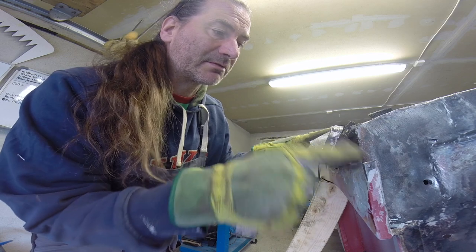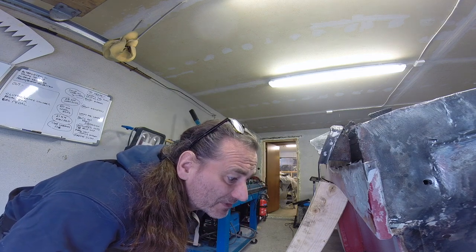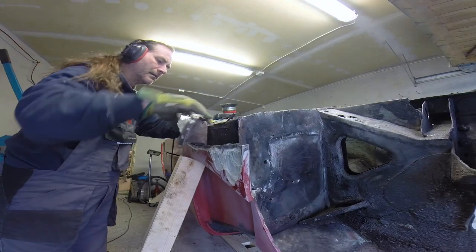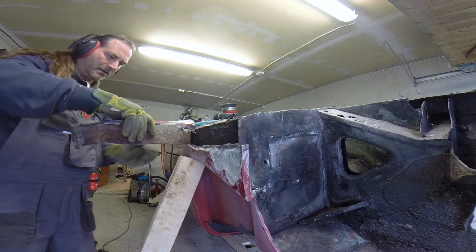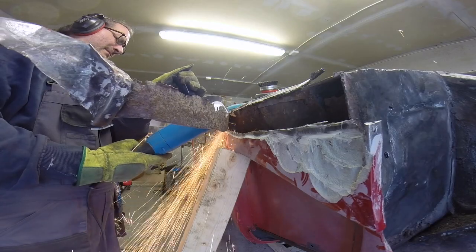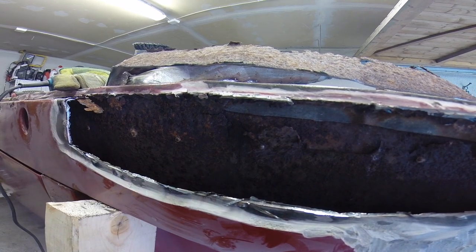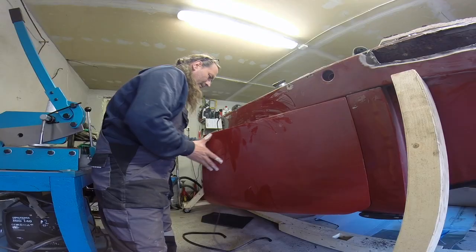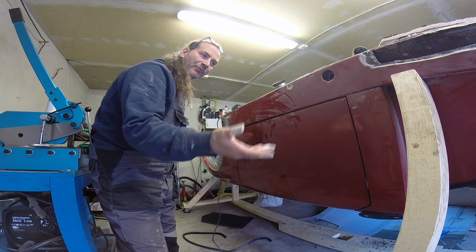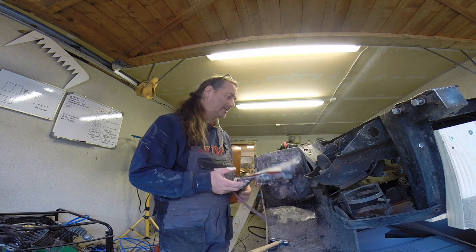I wasn't expecting them to have actually just welded that straight on top of the rusty bit underneath. I'll try and do this as civilized as possible — I do believe I've ruined the lens. There's the back end of the pop rivets that's holding the driver's floor in. At least that'll be easy to get out. At least with it up the wrong way, the door closes nicely.